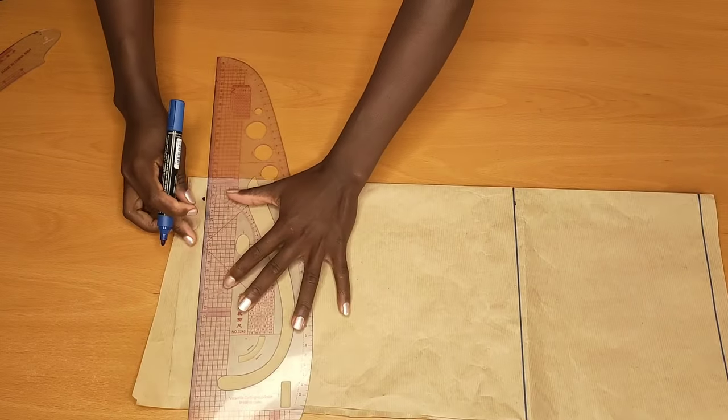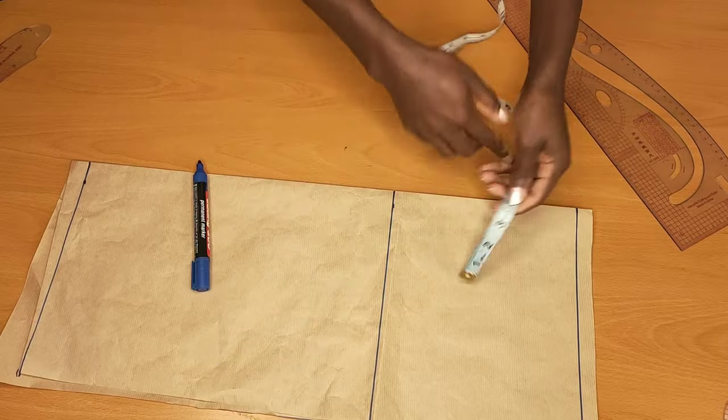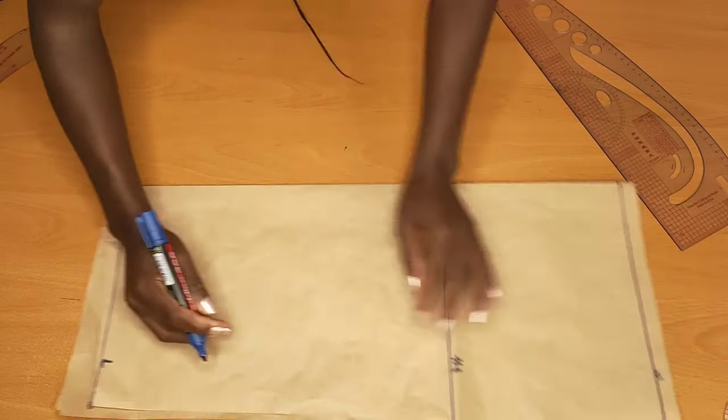I'll do the same thing here at this lower part. After doing so, the next thing I'll do is go ahead and put my waist measurement, but before I do so I'll go ahead to label the waistline, the hip deep line, and the length of the skirt.